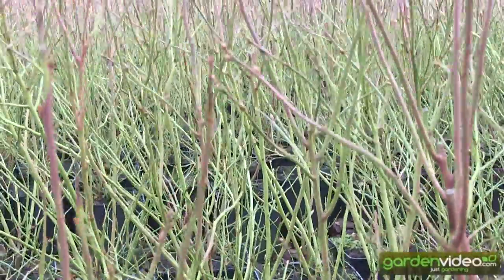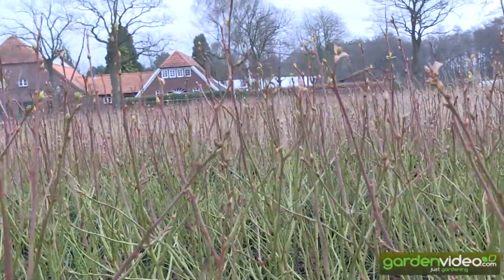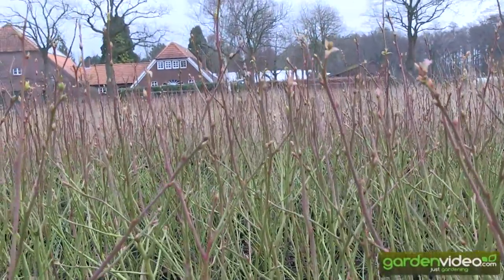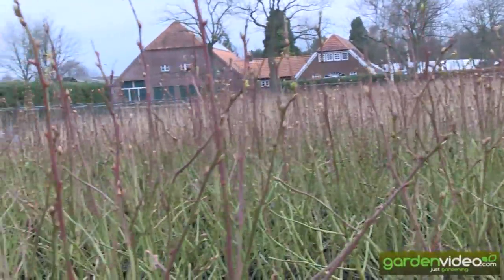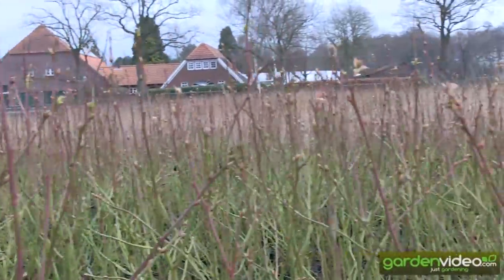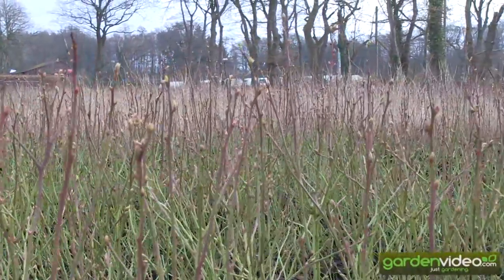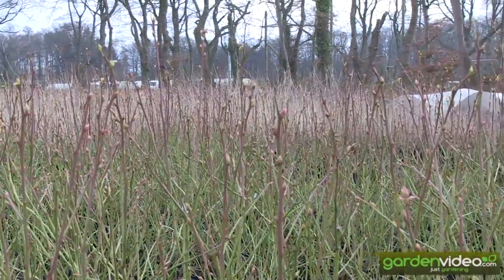But also here in the tips it becomes color and purple, red colored. Which gives, also here in the tips, when you look through the tips of last year's shoots, a very interesting mixed color of green, red and purple.